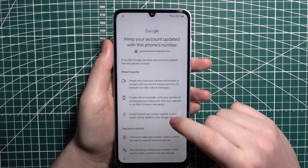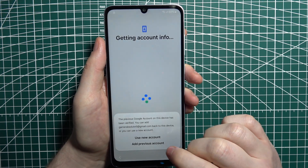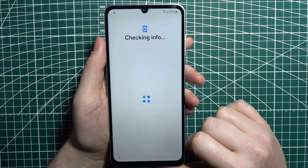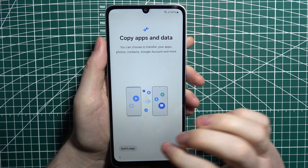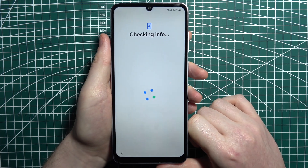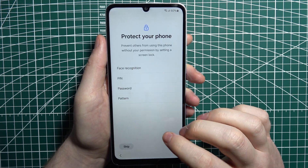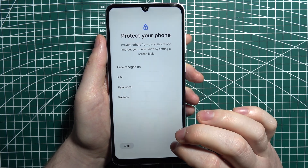After you log in, you need to agree to everything from Google. Let's use a new account, then we can copy our data. There's also a 'Protect your screen' prompt — you can set up a lock screen, but I'm going to skip it.